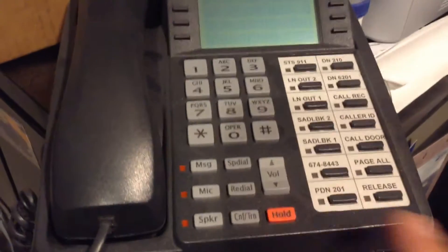It says program equals 205. Press the hold button. It's going to ask for the DN — this is DN501. I'm going to press the hold button again.